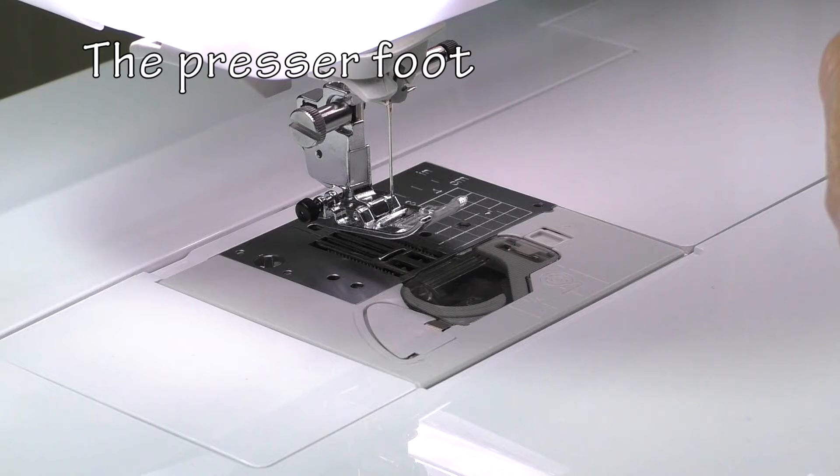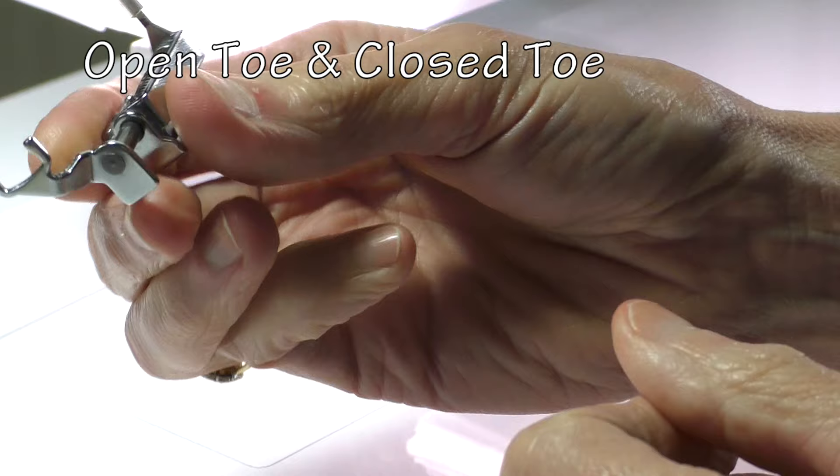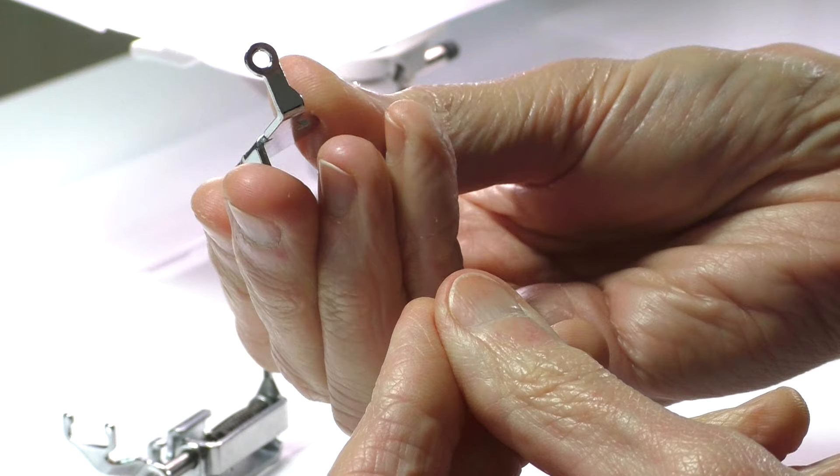Many new machines come with a free motion foot included with the attachments, and some with more than one. Generally, presser feet are variously known as a free motion foot, an open toe or C foot, a closed toe or O foot, a darning foot, and a hopping foot. The two most common feet for free motion stitching are the open toe or C foot, or the hopping foot with its spring-loaded mechanism, and the closed toe or O foot.